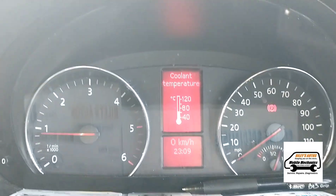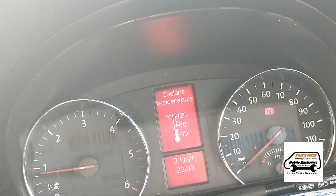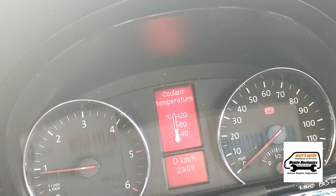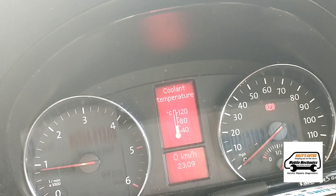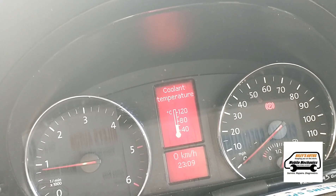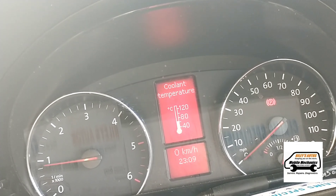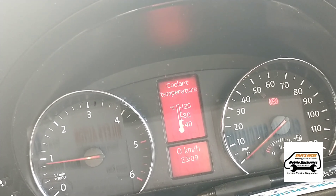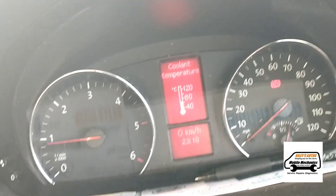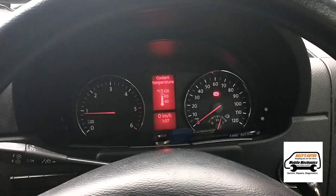The van is now starting and we're just letting the temperature build up. We're going to drive it around for the day and see how it goes — whether it's going to cut out and not restart. It got to the point where it was stalling on startup, and if you kept trying it would sometimes start, but eventually it just cut out and would immediately die and would not start again.